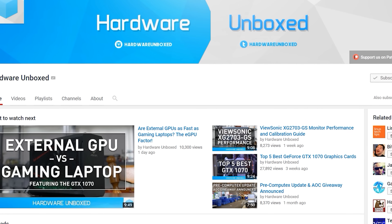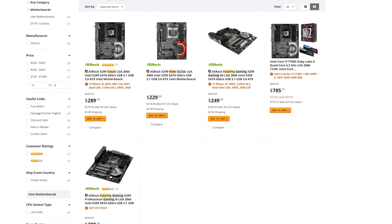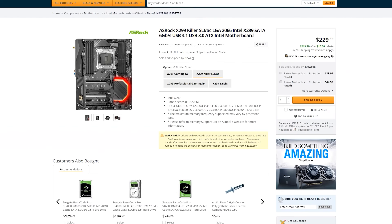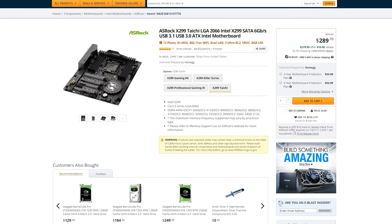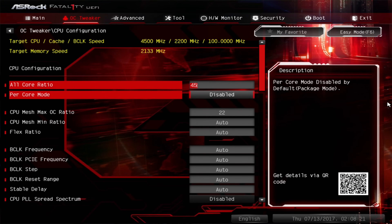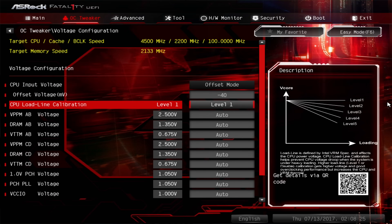Also a big thank you to Steve from Hardware in Box for sending over an engineering sample to double-check some of the problems. If you're looking for an awesome X299 board, ASRock has a lot of different flavors available — the X299 Killer, the X299 Taichi, which I used predominantly for these benchmarks, and the X299 Gaming i9. They have all price points covered with exceptional VRM components, and overclocking was a breeze on this motherboard.